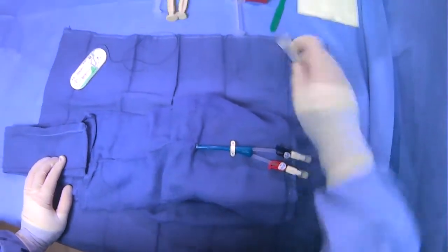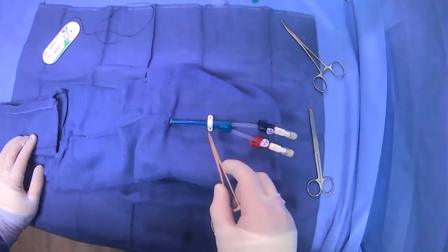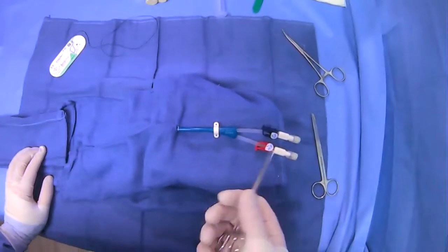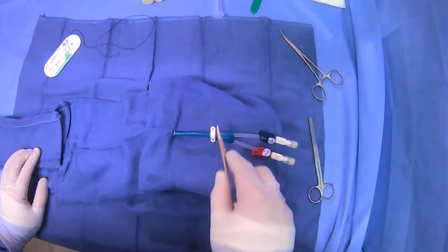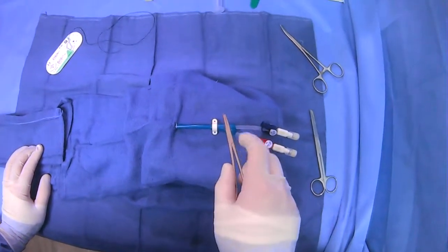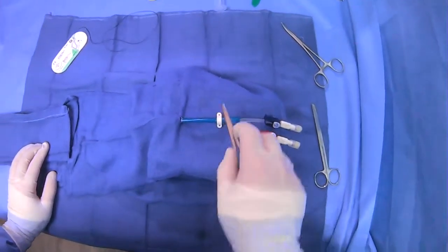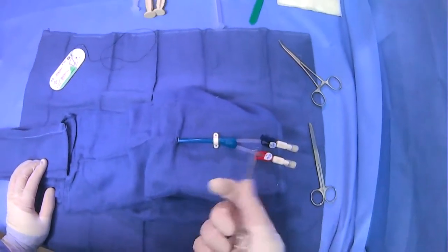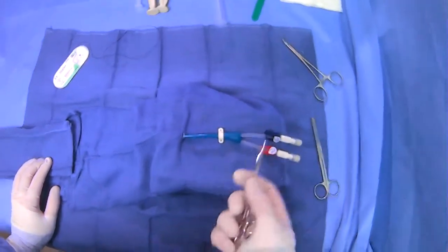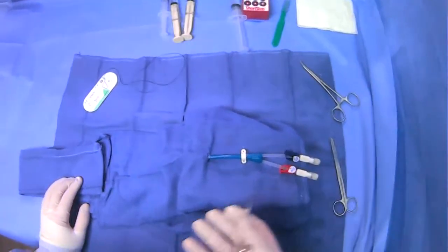Some people like to suture each hole individually, but others prefer to just do one loop that goes in through one side and out the other. There are pluses and minuses. In theory it's more secure if you have two, because if one breaks you at least have one. But some people believe it sits a little more nicely when you're just doing one loop, because you don't have two things pulling in different directions. It's also easier to remove the catheter, because you just cut one loop very easily. So there are pluses and minuses — it's good to be familiar with both and see what you prefer.